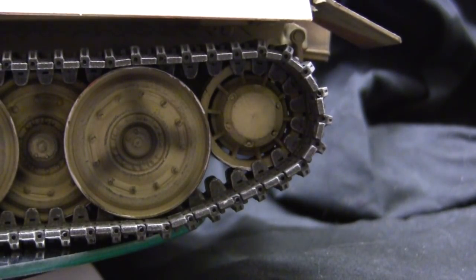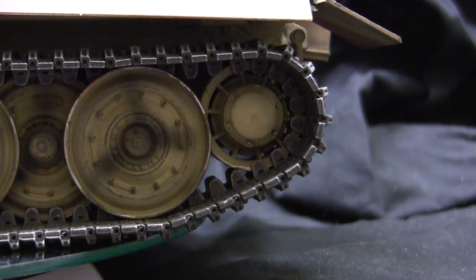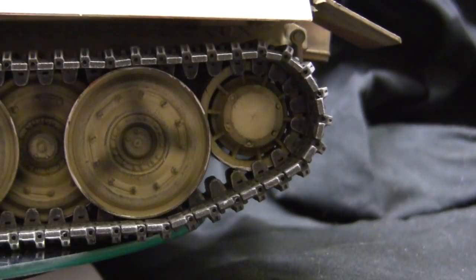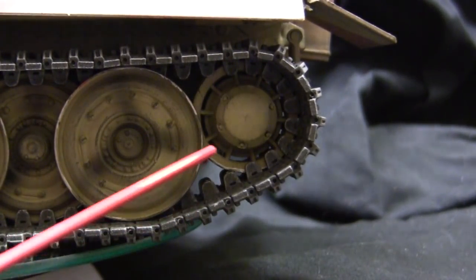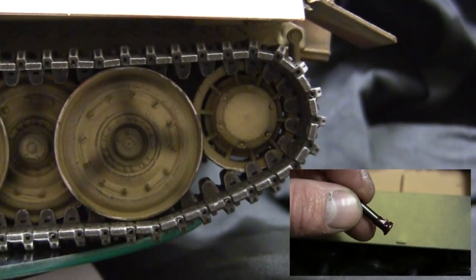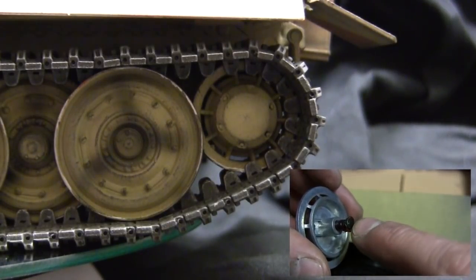This is the late production set, which in addition to giving you the late production sprocket, also gives you the late production rear idler. The difference is that on the Tiger 1, the early production idler was considerably larger. One of the key traits of the later production units is that the idler wheel's circumference was diminished and the wheel is considerably smaller. During installation I was able to disassemble the wheel further and lubricate the axle with grease, which helps prolong the life and reduce wear of these components.